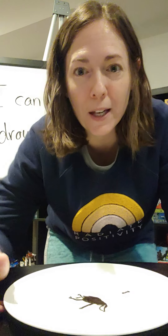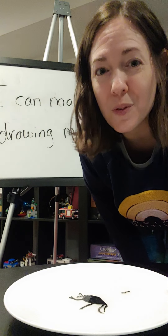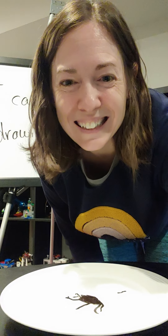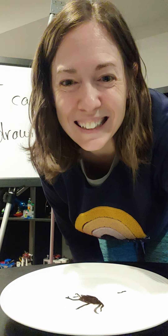You can amaze your friends and family with your magic trick or our science experiment because of buoyancy. And as always, if you have any questions, contact me or Ms. Pence. I hope you guys have fun making your drawing move. I'll talk to you guys later. Bye-bye.